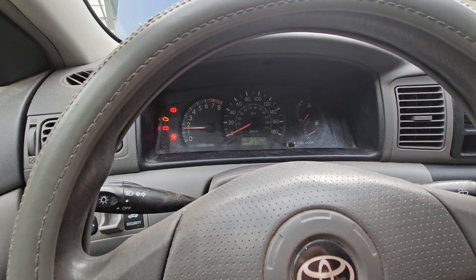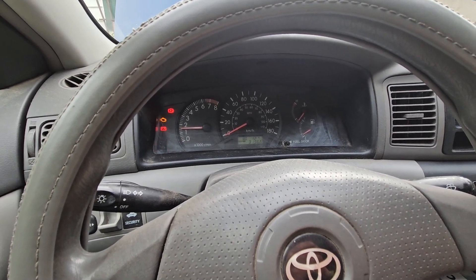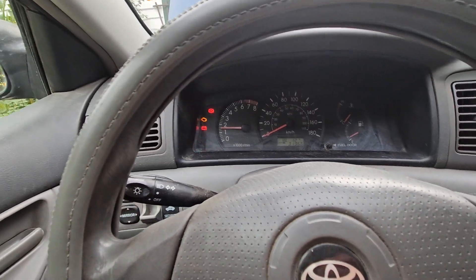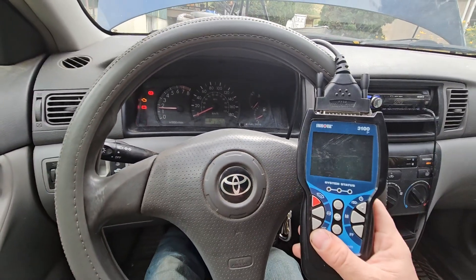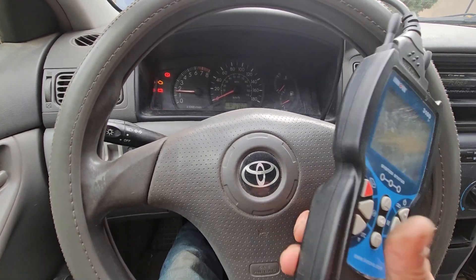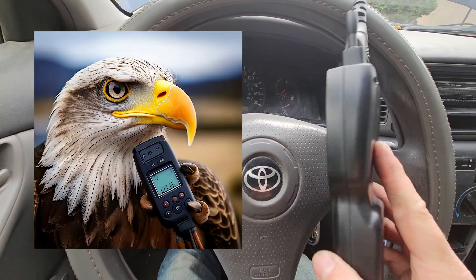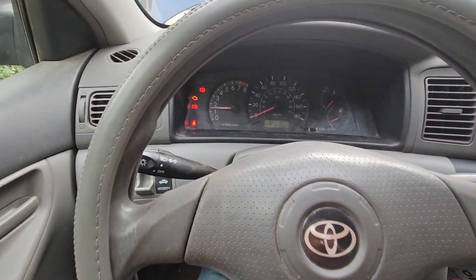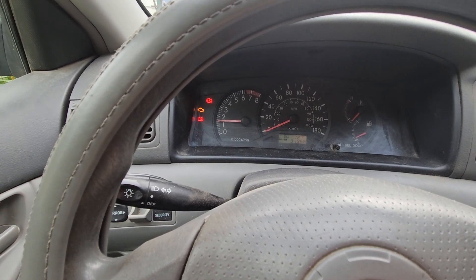That's a huge improvement for me — that sounds way better. Now I still have my engine light on. So if you're lucky enough to find these on sale, I picked one up for about $110 at my local Canadian Tire — whatever you in America might have. I'm going to get that OBD2 reader plugged in and let's reset the code.